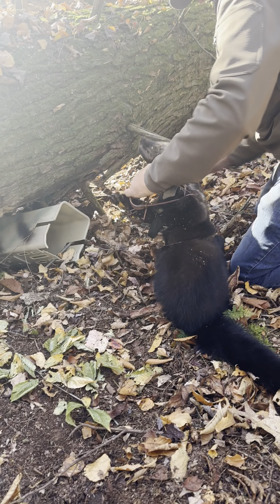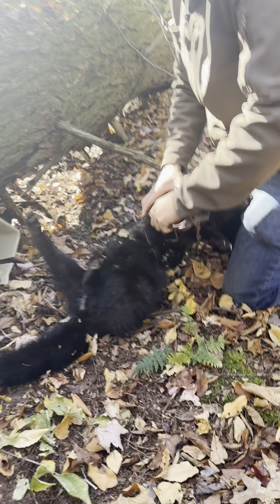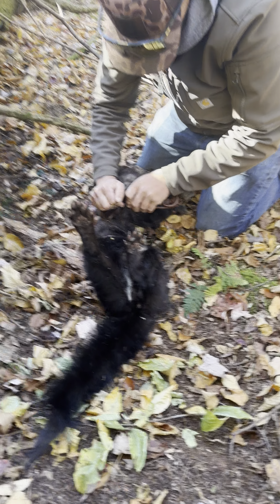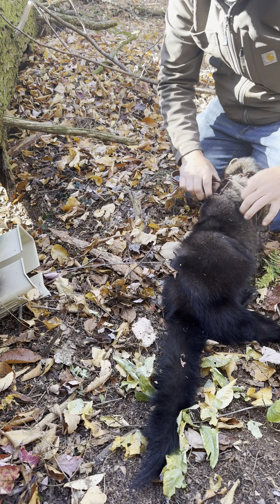All right, awesome! And they're nice and deep. It just doesn't get much better than that.